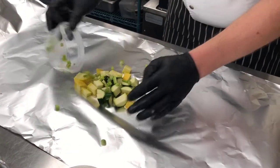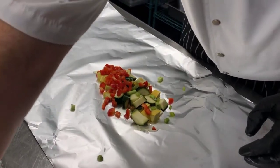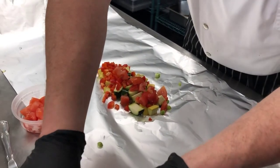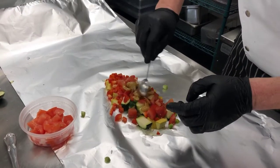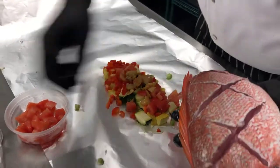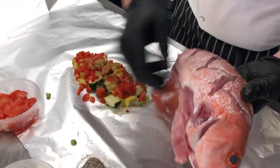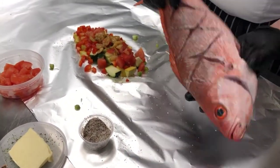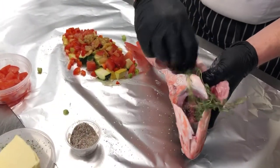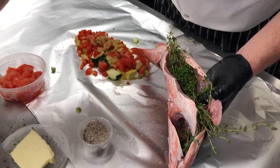We're going to add some of our scallions, some of our red pepper — trying to keep it in kind of the shape of the fish. Some of the tomatoes right there, and now we're going to get some of the garlic out. The garlic gets really sweet when you roast it. Then we grab our fish and we're going to season the veggies and season all of the fish right there. Get in there inside the cavity, and then we're going to take our aromatics and put them right inside here.